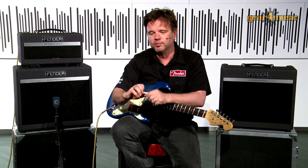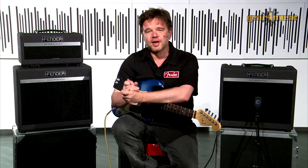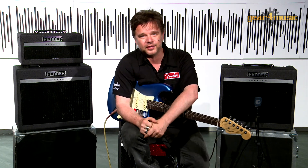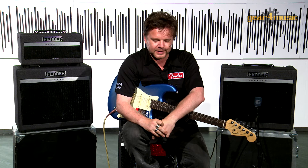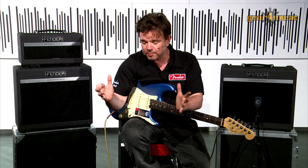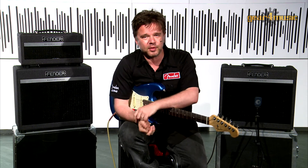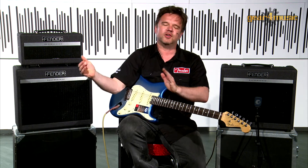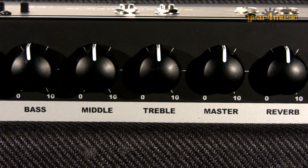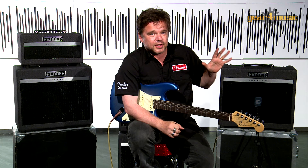Now we're going to move on to its slightly bigger brother, which is the 15. Fender has a very rich history of small wattage amplifiers that people have absolutely loved — from the original Tweed Deluxes through to the Blackface Princetons, the Silverface Princetons, right through to modern day stuff like the Blues Junior. With the 15 watt Bass Breaker we've introduced another low wattage amp that sounds great at home but great on stage as well, definitely going down a much dirtier route than the classic spanky Fender clean stuff. This amplifier uses two EL84s, available as a combo or as a head and cab.